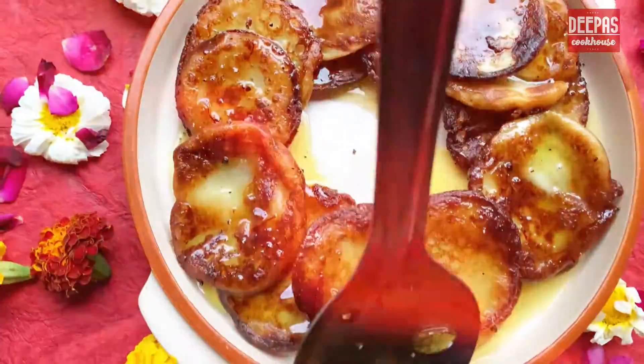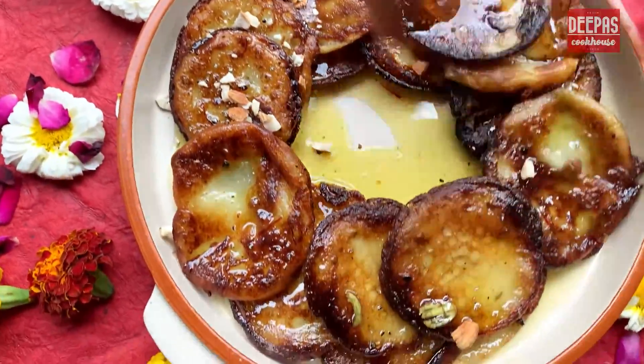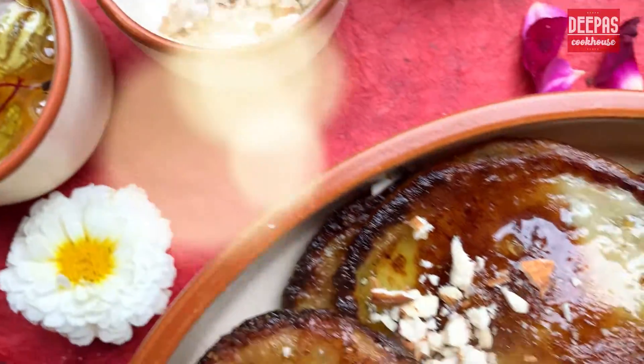On your favorite festival of colors, Holi, how can you miss out on relishing these creamy malpuras, flavored with fennel and peppercorns, dunked in saffron-infused sugar syrup.